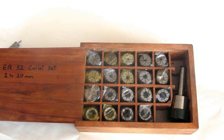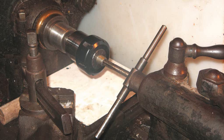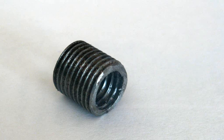Using my trusty newly acquired collet set, I set up in the lathe to bore out the end of the cut off bolt, and then tapped the hole with a 10mm symmetric thread to fit onto the gearbox.